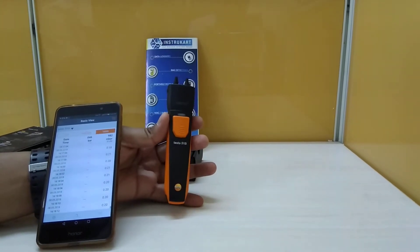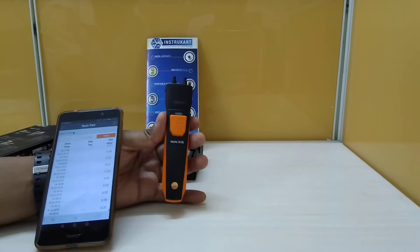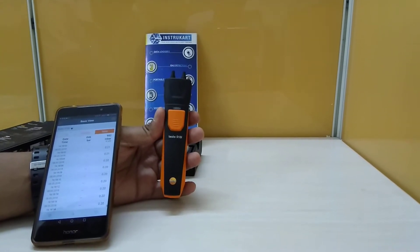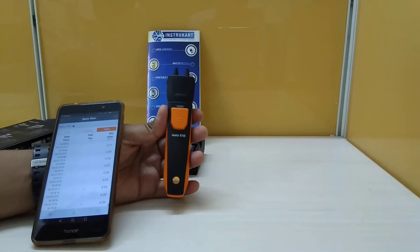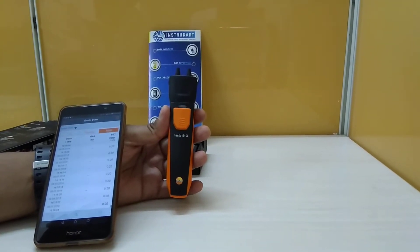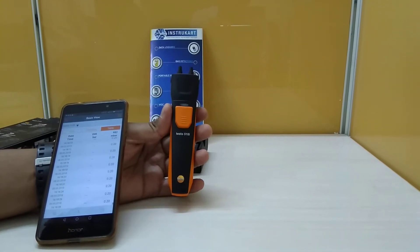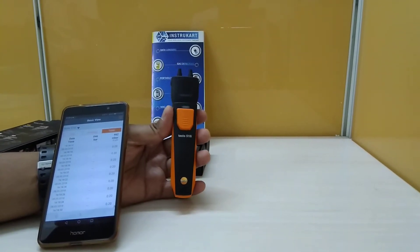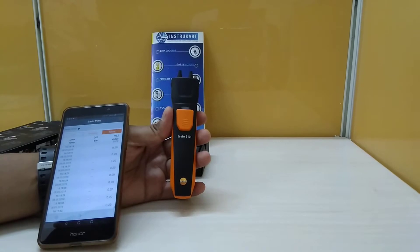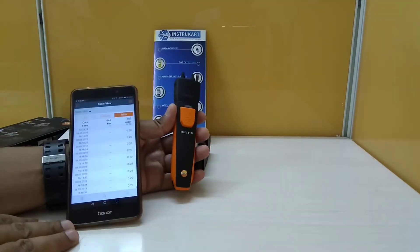Hello and welcome to Instacart Holdings, your worldwide instrument partner. We have got a differential pressure device here which is the Testo 510i. We have also seen that the Testo 510 is a normal differential pressure device which is not a smartphone-operated one, but this 510i is a model which you can use for smartphone operation.